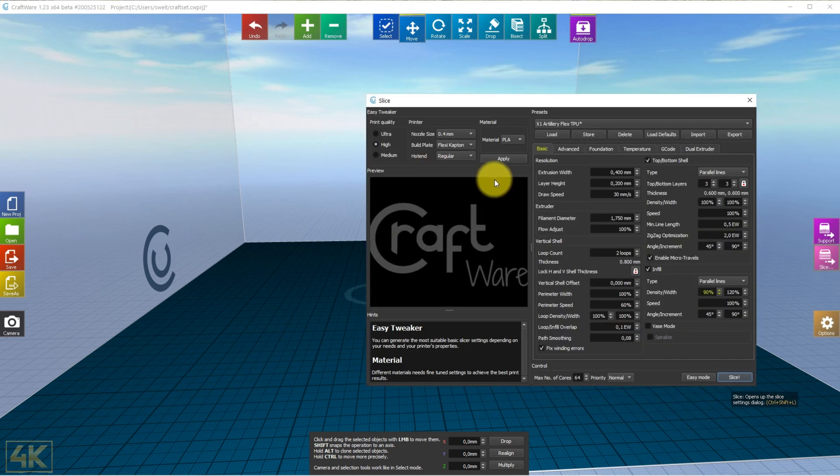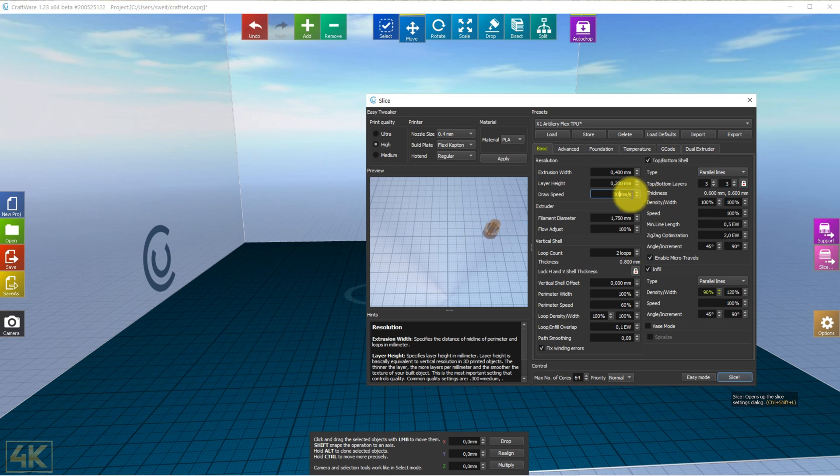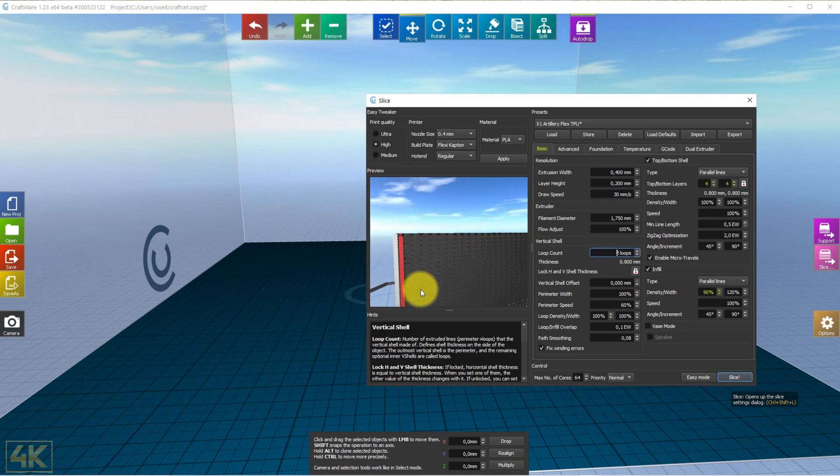In the slicer you have several tabs to focus on. Looking at the Basics tab: extrusion width is 0.4, which is exactly the same as the nozzle size. Layer height is 0.2. Speed is 30 millimeters per second — I tried 40 but once it squealed in the extruder and I had to start over. The filament diameter and flow adjust are set, and I do two loops. The wall thickness will be 0.8 millimeters.